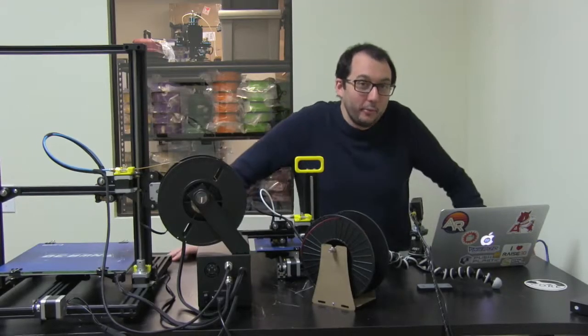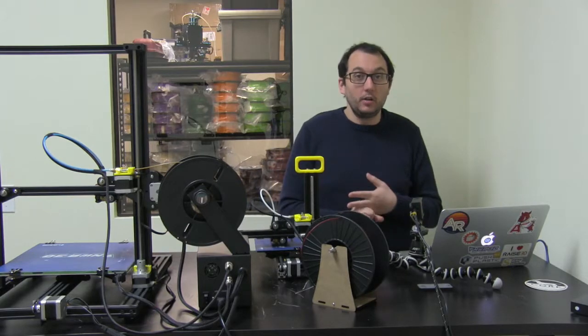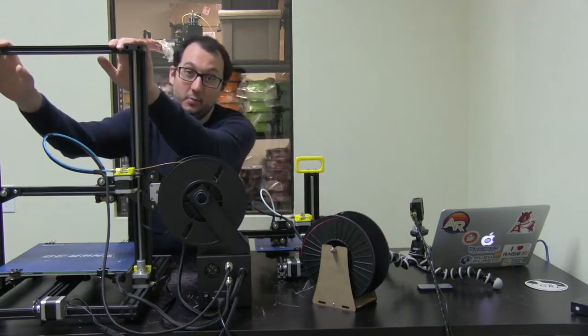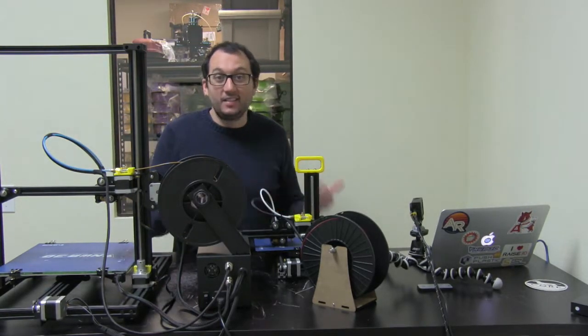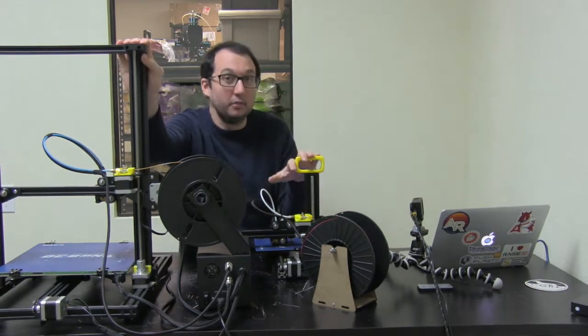Hey everyone, I'm Drew from NWA3D and we're going to go over how to load, unload, and remove clogs on both the NWA3D A5 and the NWA3D A31, because the way that they load and unload filament and get rid of clogs is the same — this one is basically just a big sister of this one.